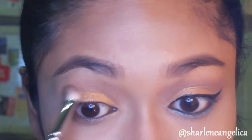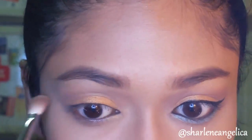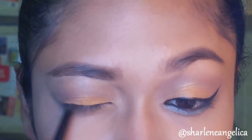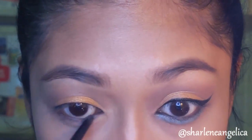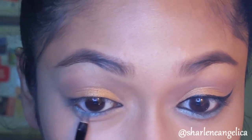Next, to tight-line both the upper and lower lash line, I'm going to use this Catrice eyeliner pencil just to give my lashes the appearance of a more full and voluminous look. Then, picking up this nice blue shimmery color, I'm applying that on my lower lash line for a pop of color and to make this look a little dramatic.